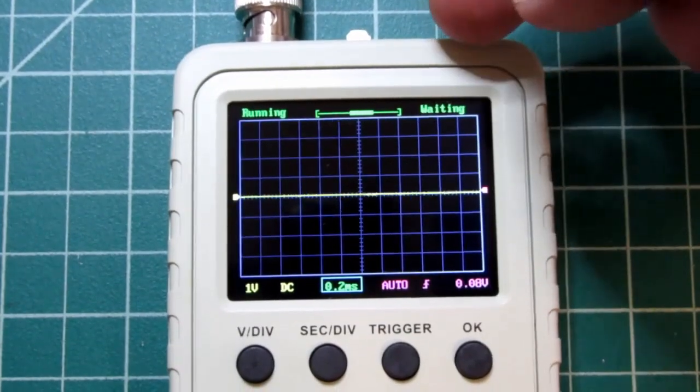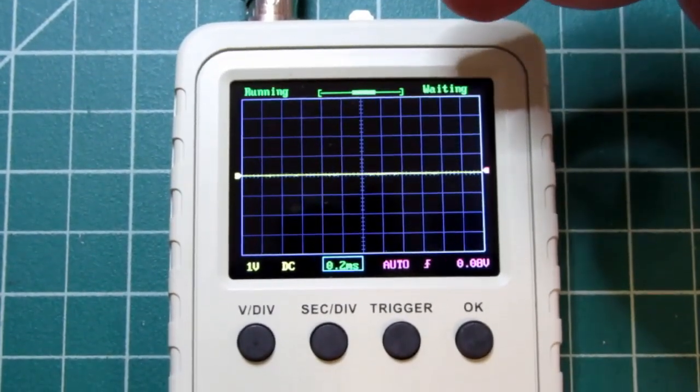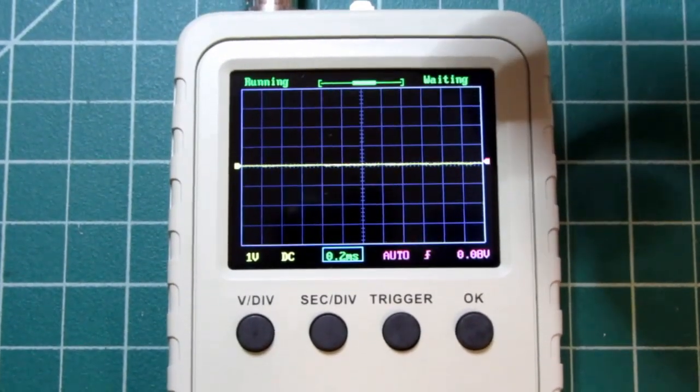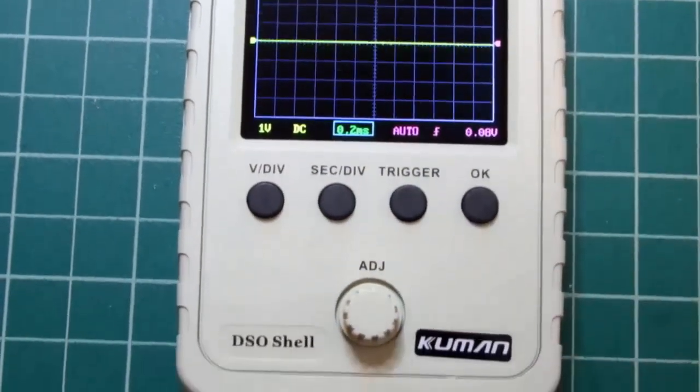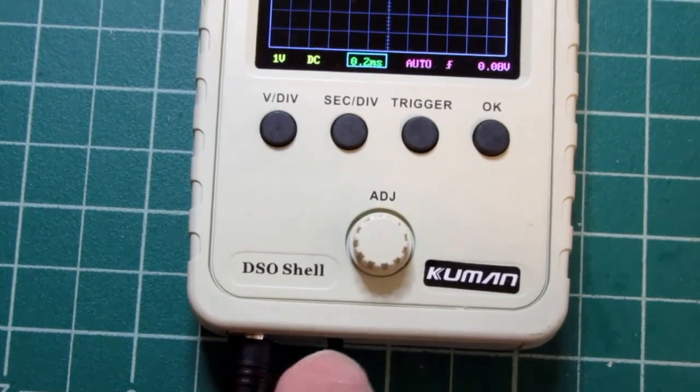Up here on the top — I'm not going to turn the unit to show it — is the three-position switch for input coupling. Just like any other oscilloscope, it's AC, DC, and ground. And then down on the bottom we have the power connector and the power switch.